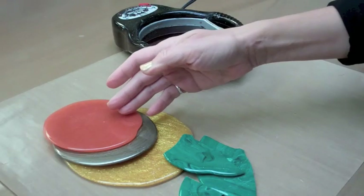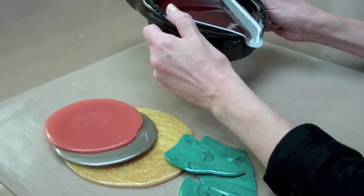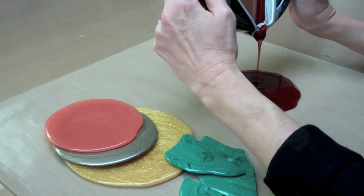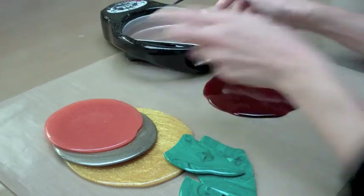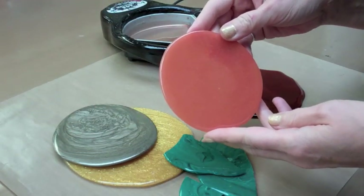Leftover UD doesn't go to waste. When you're finished crafting, pour it out onto the non-stick craft sheet. Let it cool and peel it off — you can re-melt it and use it again and again.